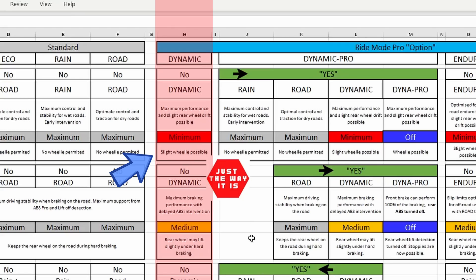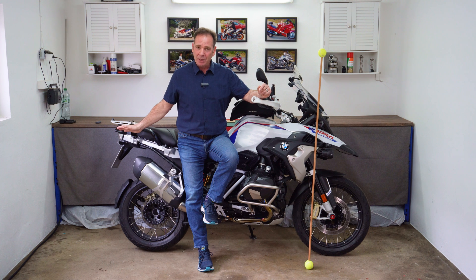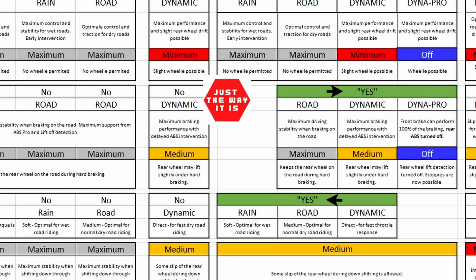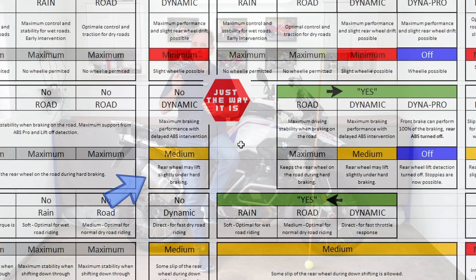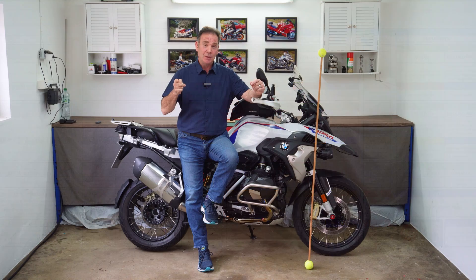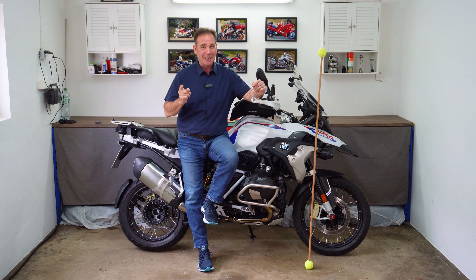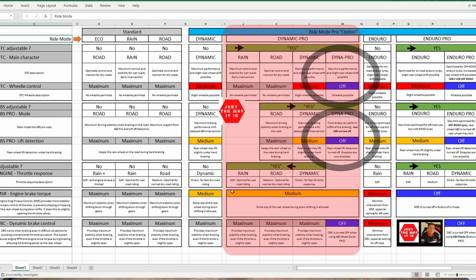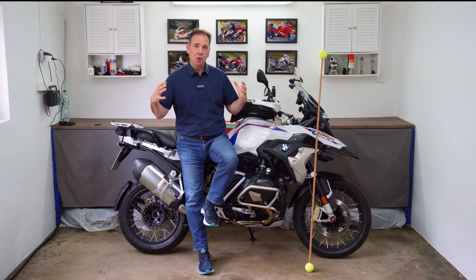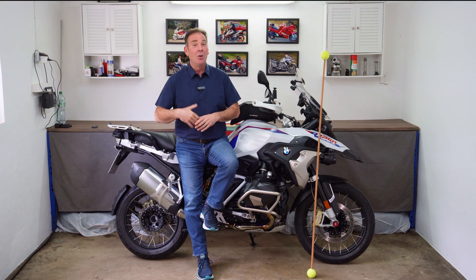In BMW's Dynamic Pro settings you have to be really careful. If you choose that mode you are in effect telling your motorbike you are a professional rider and you know what you're doing — and you'd better know what you're doing, because you can turn off systems in Dynamic Pro that have a huge effect on the bike. The engineers have a huge amount of options and ability to control these different systems, and a lot of it starts with the tires and traction, because that's the base point from which they decide what the systems are going to do.